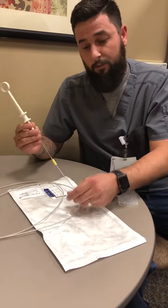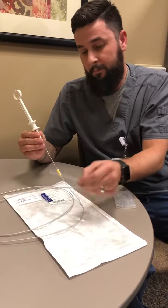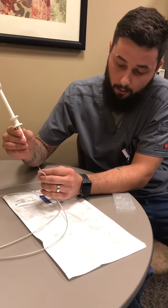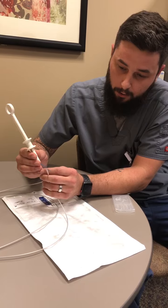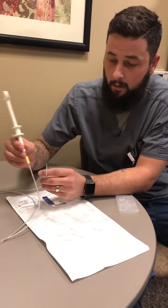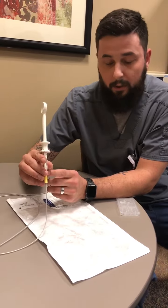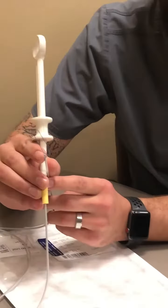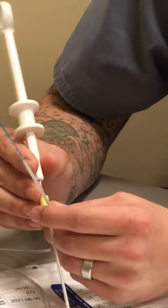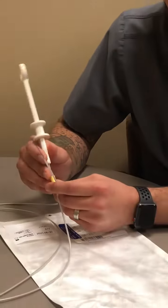Once it gets through the scope, you'll get next to where your polyp is. The doctor will tell you to open. You want to go all the way out, push that yellow stopper back up, and make sure this plastic piece gets all the way out. If the plastic piece does not get all the way out, you won't deploy correctly most times and you'll have to do another poly loop.